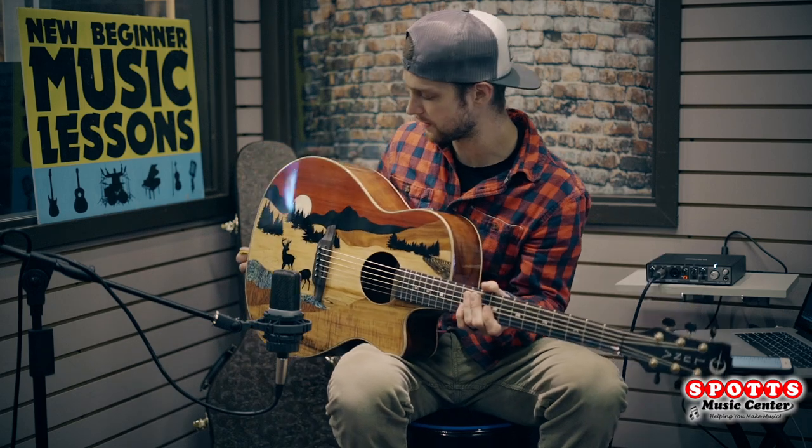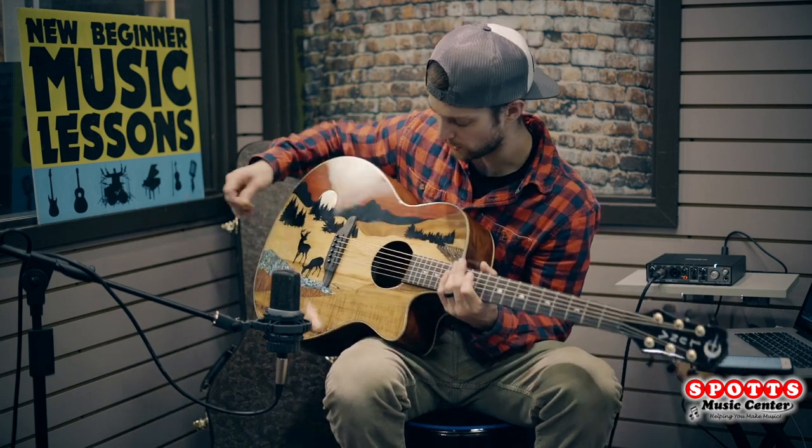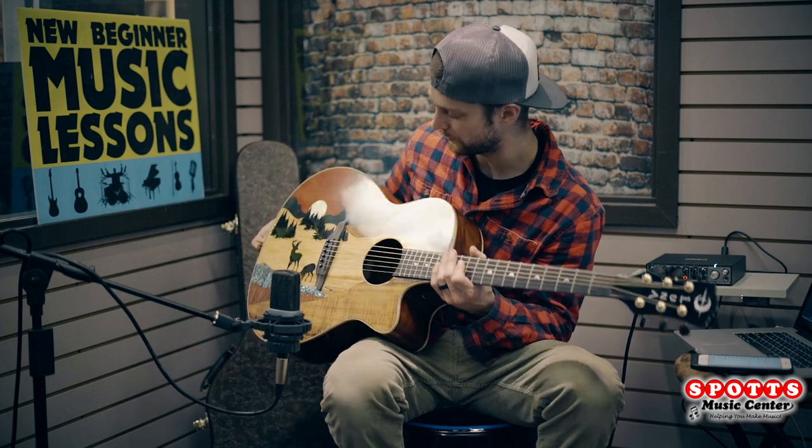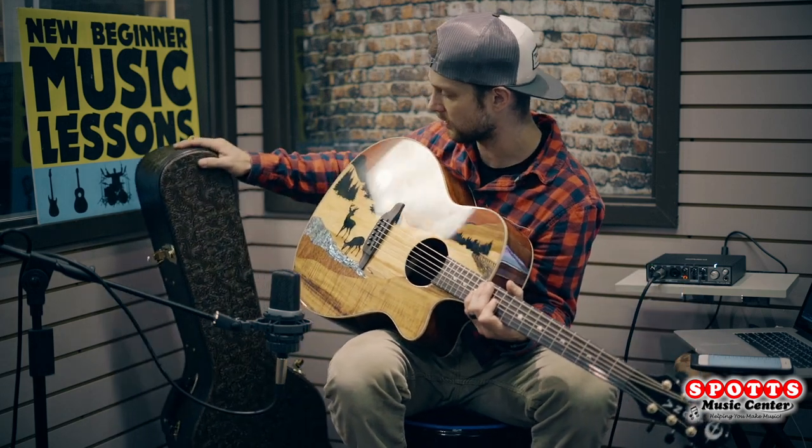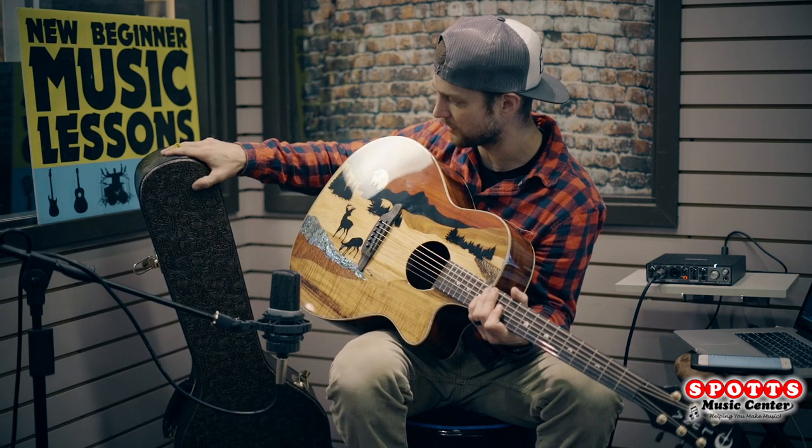Acoustically it has a really bright sound, just a good tonality. I'm a fan. It's a really really pretty looking guitar. Comes with a hard shell case — the case has a paisley design and is really really cool as well.